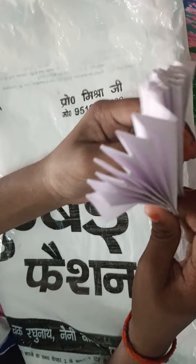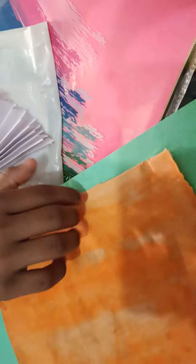We have folded it like this. We will fold from the middle here, and the same process we will do with the green sheet and orange sheet.